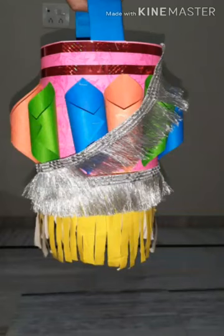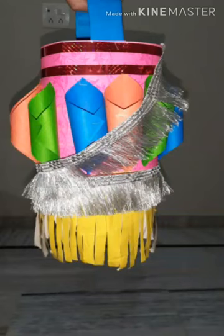We will make a paper lamp. You require some colourful paper, favicol, lace, tape, and scissors. So now let's start.